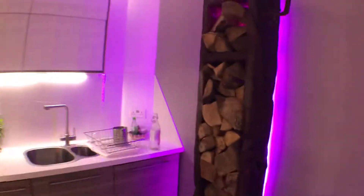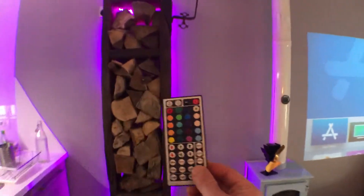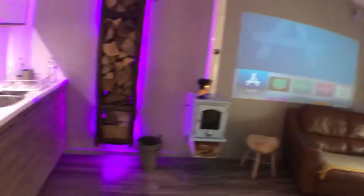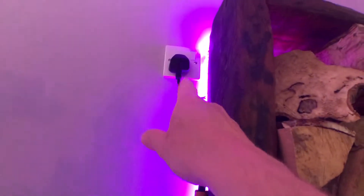The lights we have here, behind the log burner, are controllable from this little remote. If you point it at the top corner up there, you can change the colour and things like that. I generally switch them on and off though with the power switch just up here.